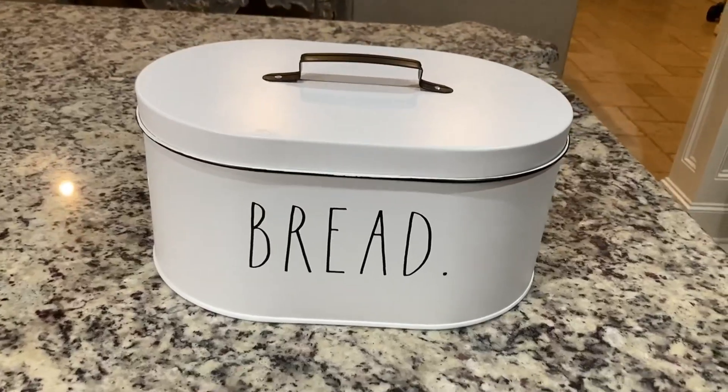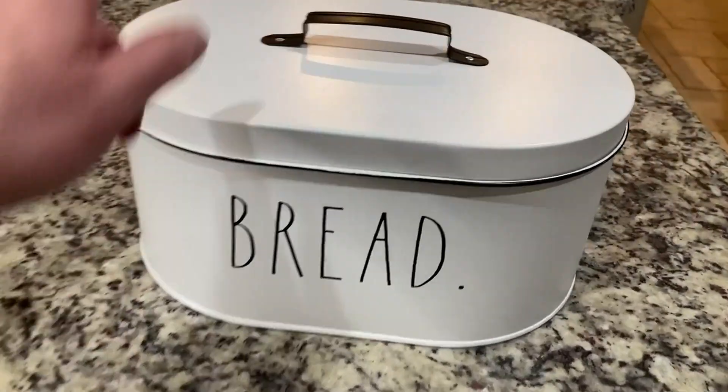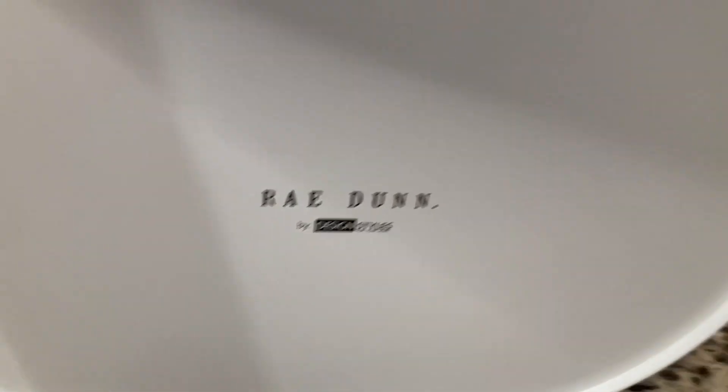I want to do a real quick review of our Rae Dunn bread box. It is all metal and it is Rae Dunn — you can see the font — and then also on the bottom, check it out.